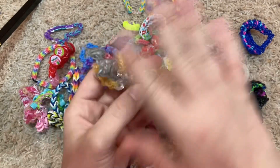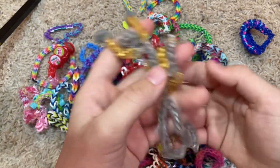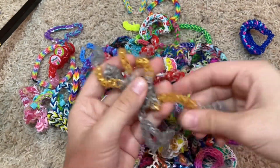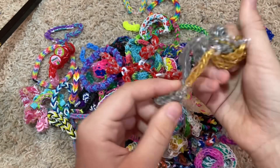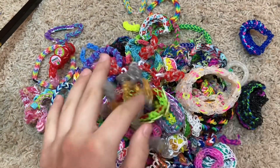This one goes out to all of my fingers — I put it on and it goes out to my pinky, my ring finger, middle finger, pointer finger, and my thumb. One of those things.